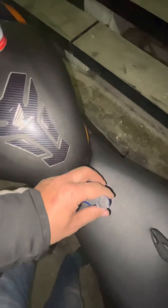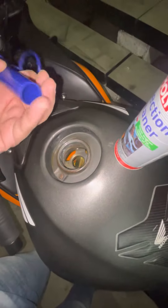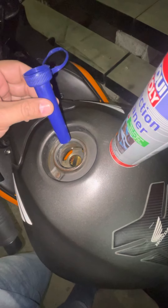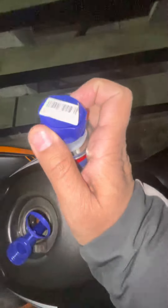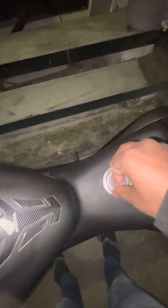The best thing is that you get a fuel filler funnel here to pour the cleaner. So you can keep it here and just open it. You just need to pop it open since it's a new bottle.